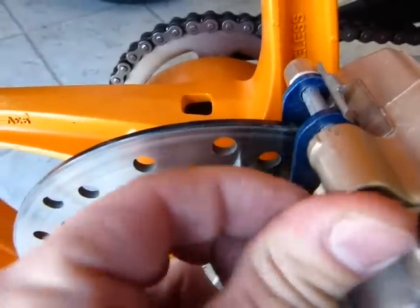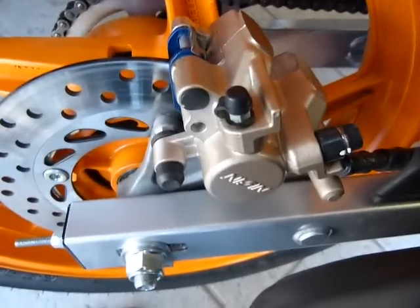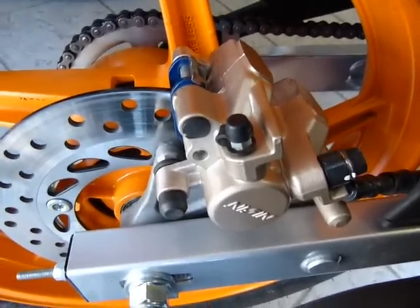That's basically the same procedure as the front, just the bolts are located at different spots. That's all.